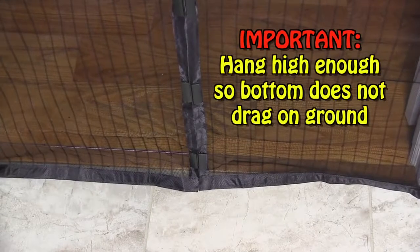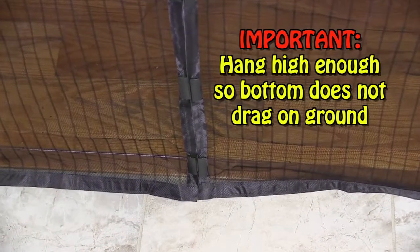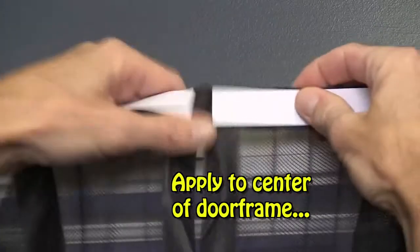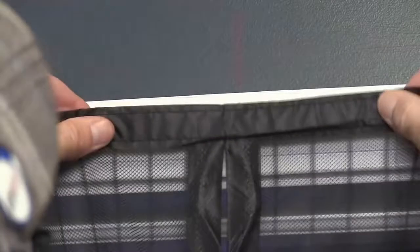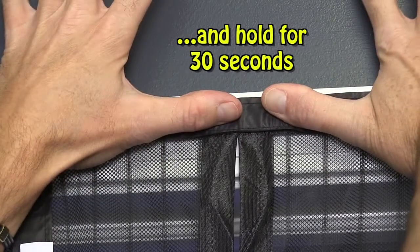Be sure to hang Magic Mesh high enough so that the bottom of the screen does not drag on the ground. Now locate the top of the screen and peel off the adhesive backing from points number one and number seven — the two spots located at the sewn part of the panel — and apply to the center of the door frame. Hold for 30 seconds.